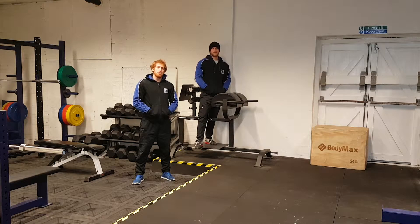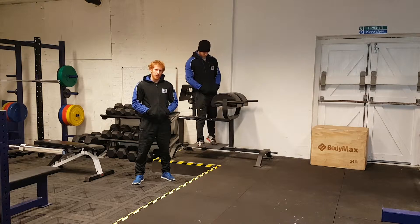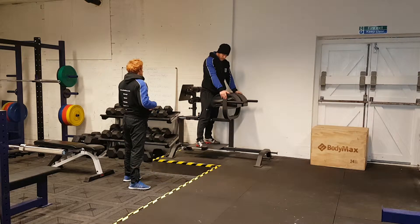Hi, Jay here from 5X Fitness. What I'm going to be showing you today is a great drill on the GHD that's going to maximise glute engagement. So we're going to use Jim as a demo today.